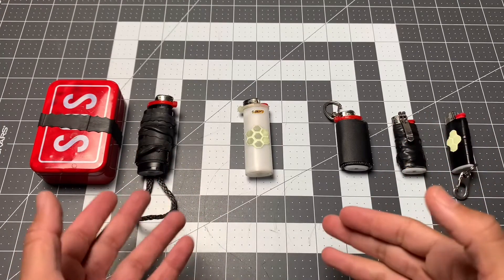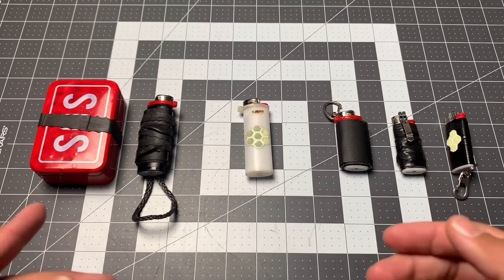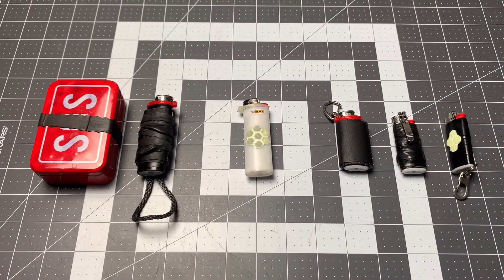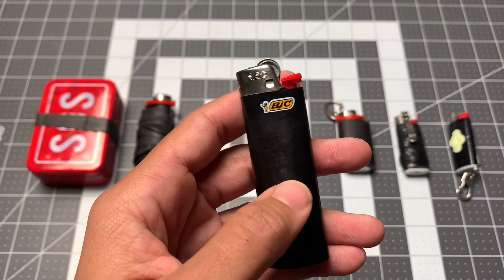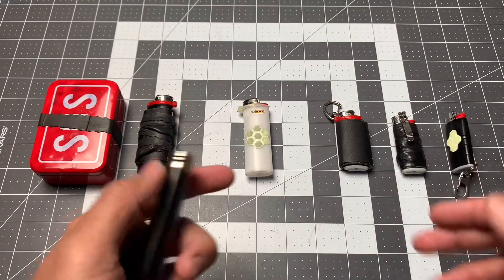In this video I'd like to share some of my favorite lighter modifications for various reasons. All of the lighters you're going to see here are the BIC style lighter — keep in mind there are a couple things that are going to be different on other brands, but in general most of these things are going to work for any sort of lighter.